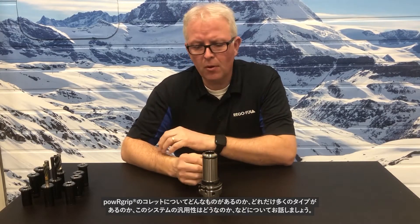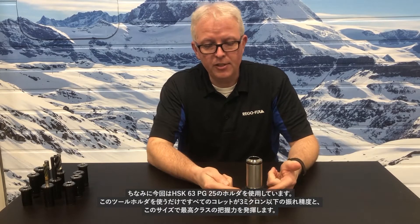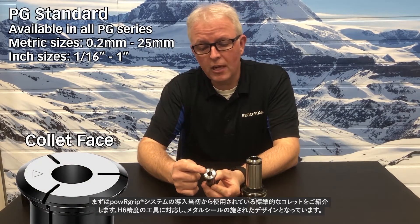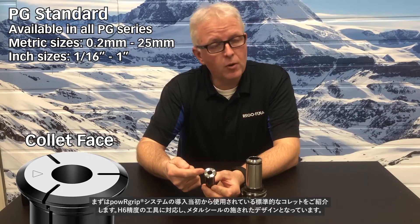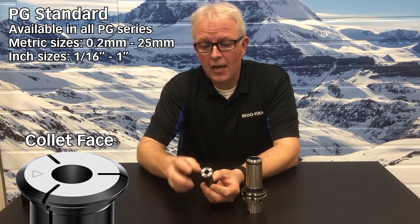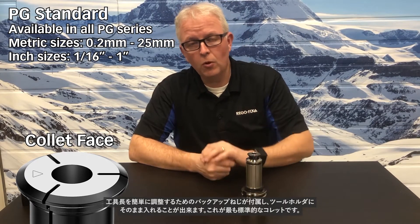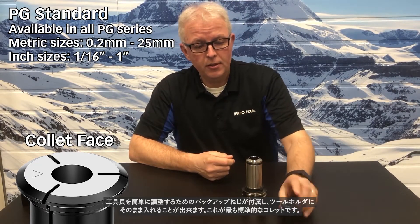Let's talk about PowerGrip collets — what's available, how many options there are, and really just how versatile this system is. Here I have an HSK 63 PG-25 holder. Let's go through the options I have for collets for just this one tool holder. All of these collets are going to maintain that 3 micron TIR and class-leading clamping force. We have the standard collet, available since the very introduction of the PowerGrip system. It requires H6 tooling and is metallically sealed by design, and it does come with the built-in backup screw for easy adjustment of preset length. That goes right into the tool holder, no problem.